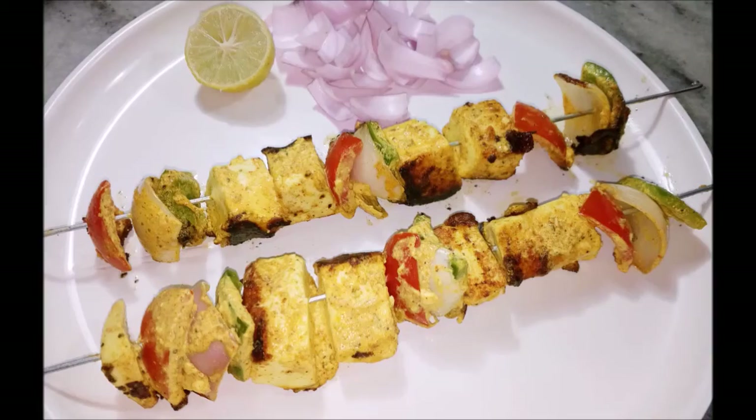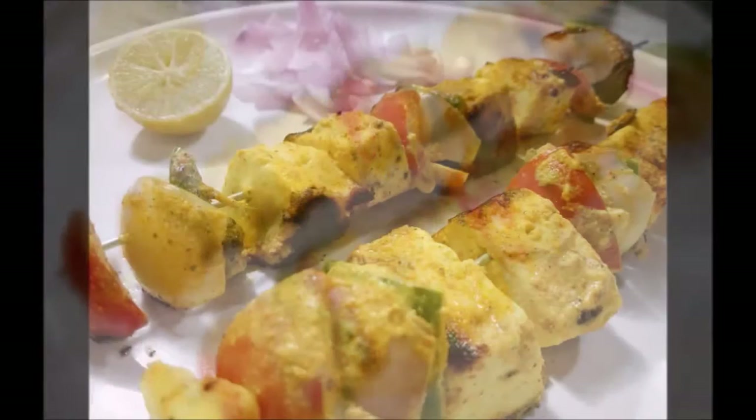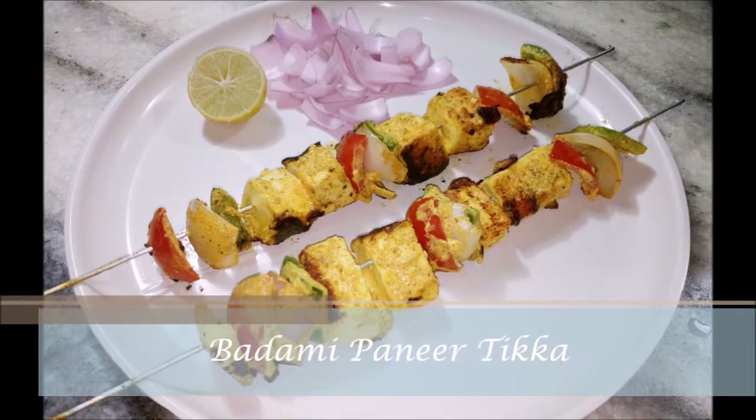Paneer Tikka. Whether you are enjoying this with your friends at the streets or at the restaurants with your family and relatives, does not matter. What matters is you will always get the same taste of the Tikka and you always like it. But the best part is you can easily make this at home with your own flavors and you will get better and better every time. Hello and welcome to Safe Lash Kitchen. Today we are gonna be making a Paneer Tikka recipe called Badami Paneer Tikka. So let's get started.